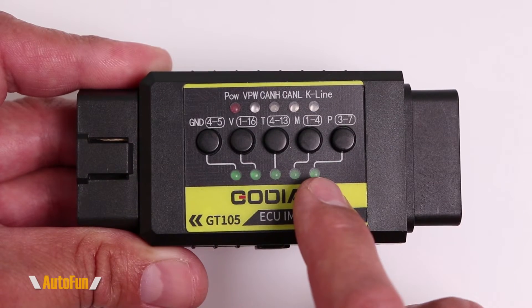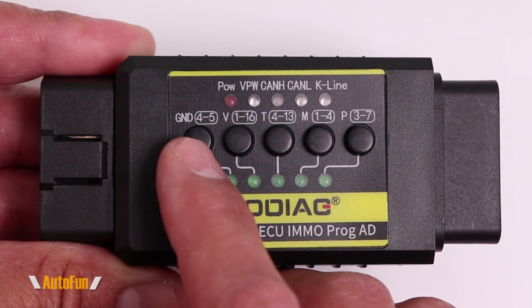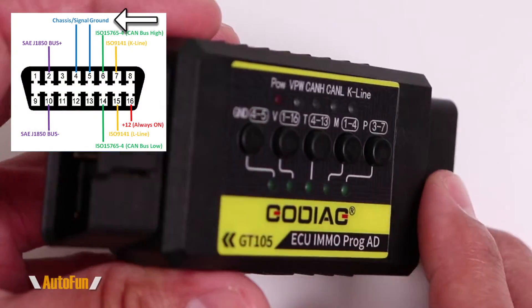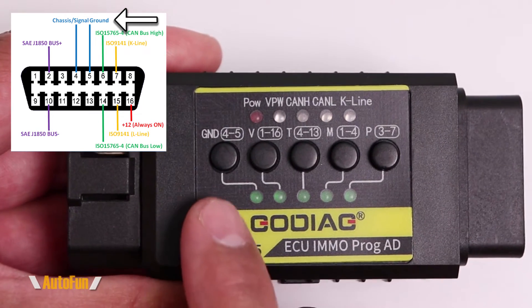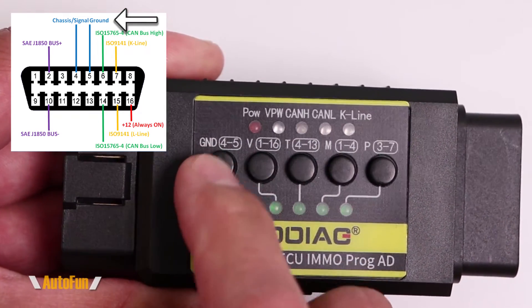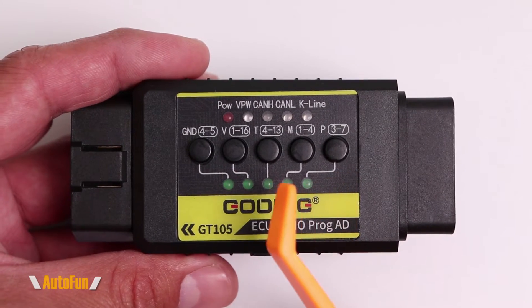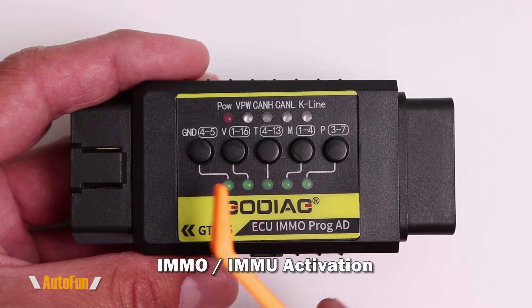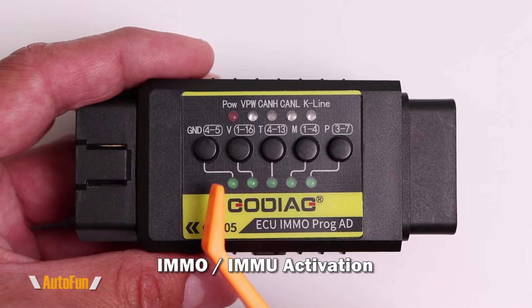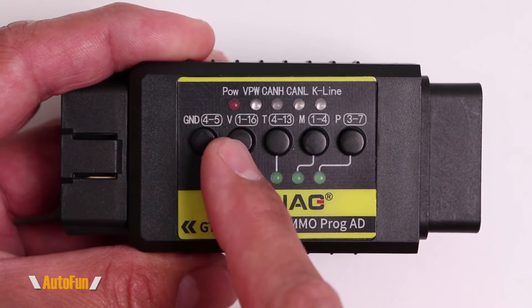In the middle of the tool we have five buttons, and depending on which one I press, the LED at the bottom will light up to confirm it's active. Starting with the leftmost button: the OBD2 port has two independent grounds — one for signal and one for power — however if we want to join those two together we can push this button to short out pins 4 and 5. The next four buttons are all related to immobilizer activation.